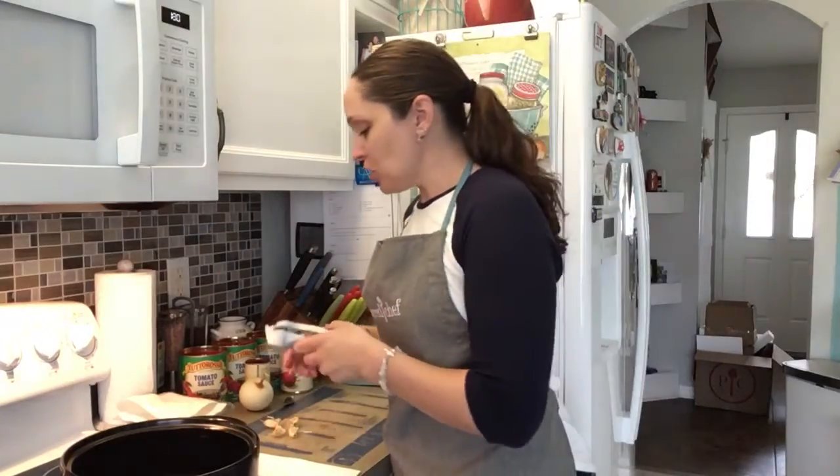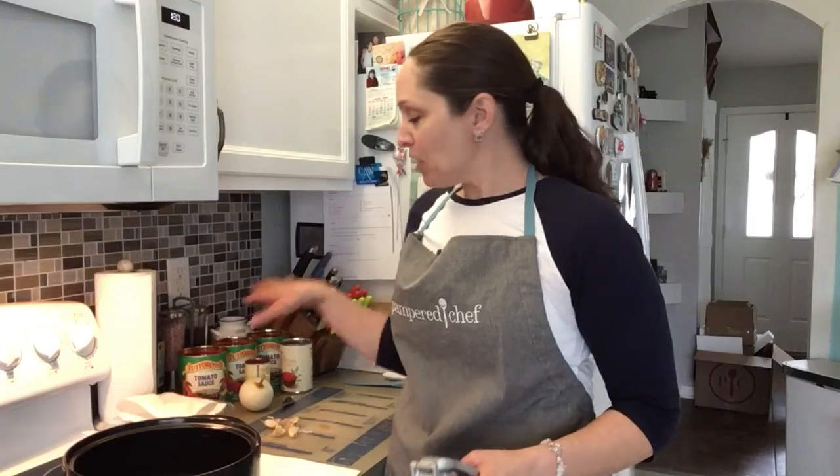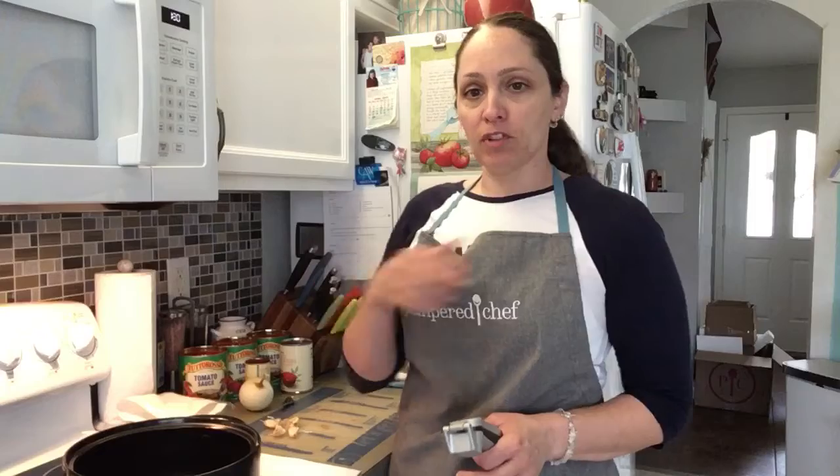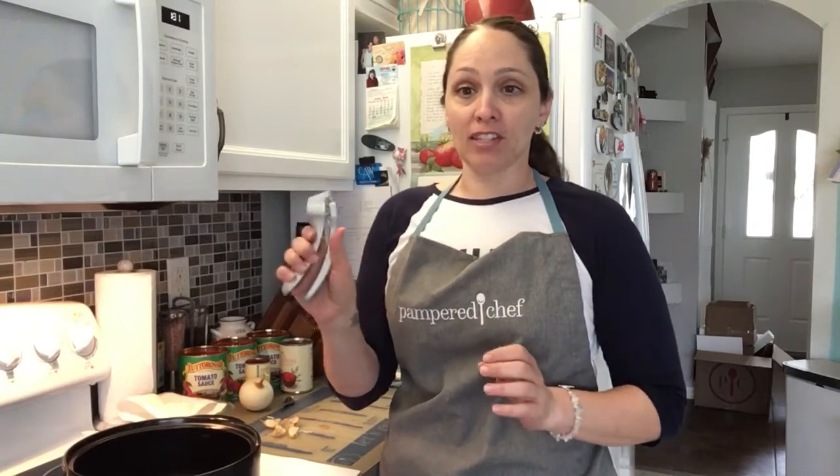I just wanted to show you guys — I'm actually making my sauce for the week. I prep my sauce, I make a big pot of Italian sauce for the week, and then I freeze it. I section it off and freeze it. I wanted to show you how I use the garlic press because this is definitely a Pampered Chef classic favorite.